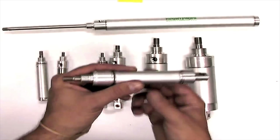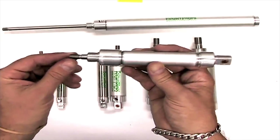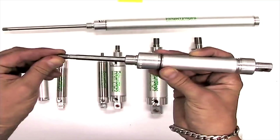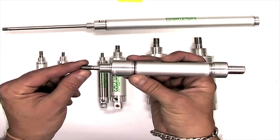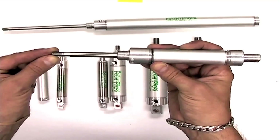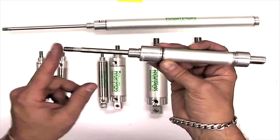The first thing you need to specify when ordering a cylinder is the stroke. The stroke is how far the shaft is going to come out. This is a two inch stroke cylinder, meaning the shaft is going to come two inches out from the body of the cylinder.